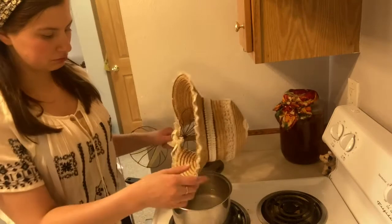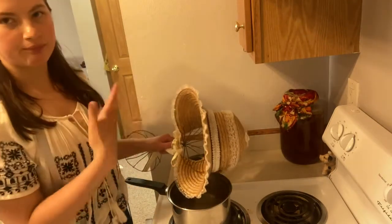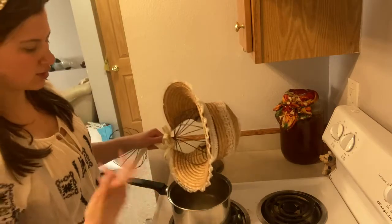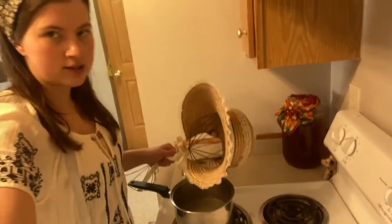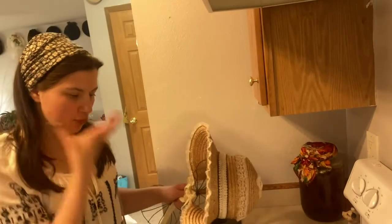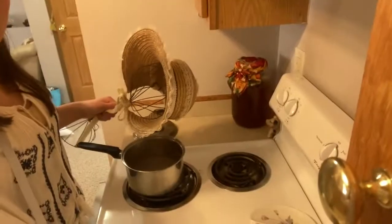I've steamed it a bit so it's getting floppy, and I put it on my metal hat head. It's metal so I'm pretty chill with the heat. The shape I'm going for is much more of an 1860s kind of look — more of a forward brim — and that's what I'm trying to do with my hat.